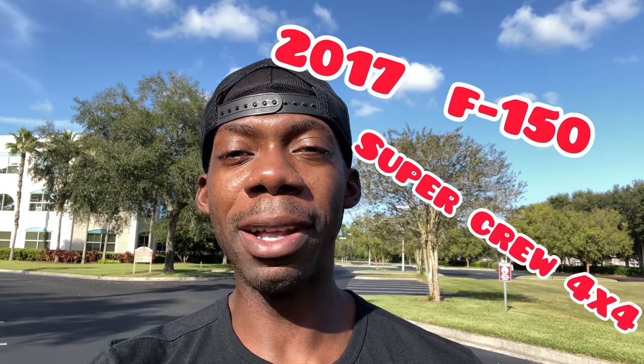Hello everyone and welcome back to the channel. My name is Walter and this is Walter's Life. Today I'm actually going to do a review of the vehicle I purchased. A while ago I sold my 2017 F-150 XLT Super Crew Cab because it would just give me a lot of problems, and long story short, for about a month I was in a rental car. I finally last week got my new vehicle. So without further ado, here it is.